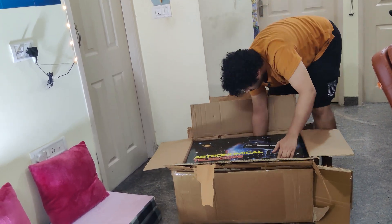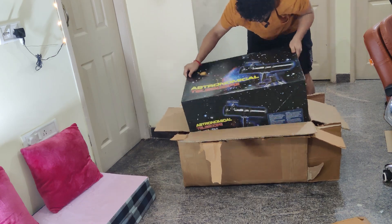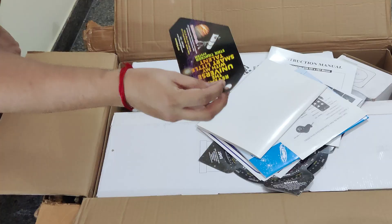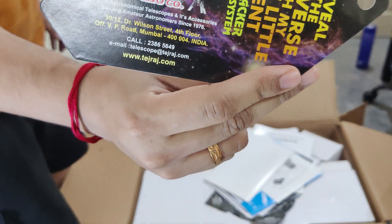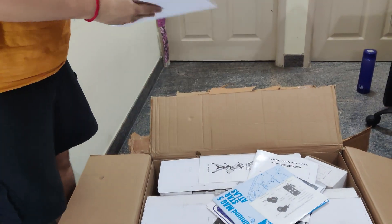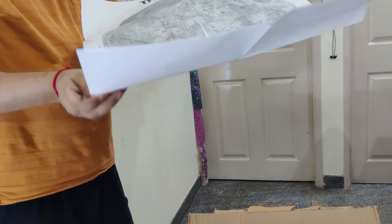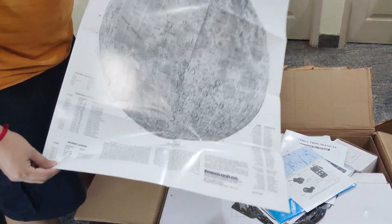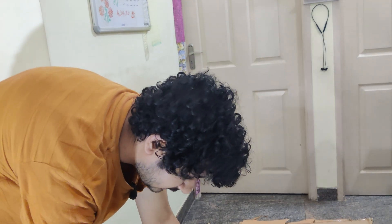Here we go. This comes with a lot of accessories. This is Tejraj's visiting card and other things — they have their office in Mumbai. I think this should be the map of the moon. Yeah, it is indeed the map of the moon with all the craters and mountains marked on it, so this would make it easier to look at the moon and identify craters and points on the surface.